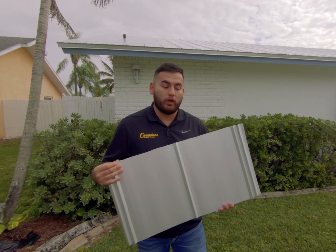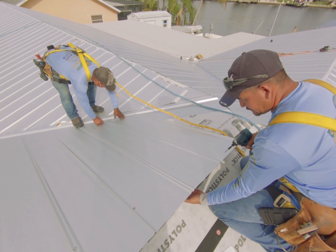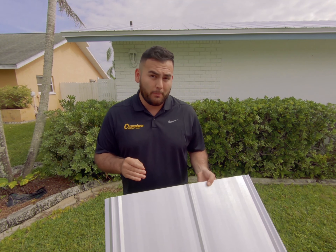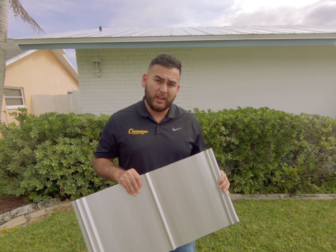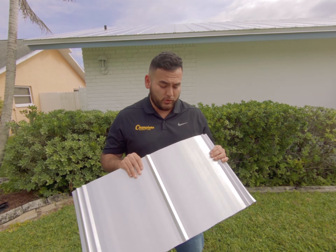On today's project we're going to be installing Gulf Coast Metal Supply's 5V exposed screw metal roof system. This is a 24 gauge striated metal roof panel in a mill finish colorway — this look is super popular here in Southwest Florida. This panel is available in either the 24 gauge or the 26 gauge; 24 gauge means the stronger of the two.